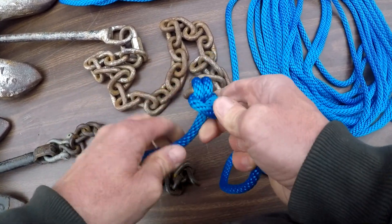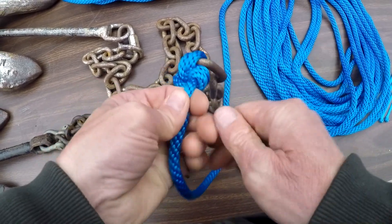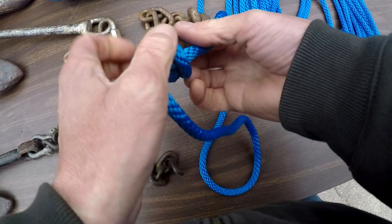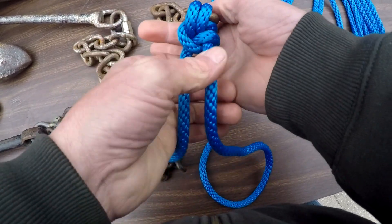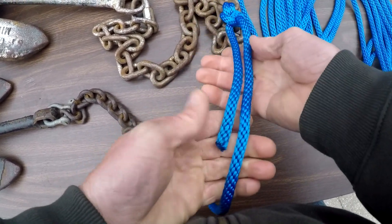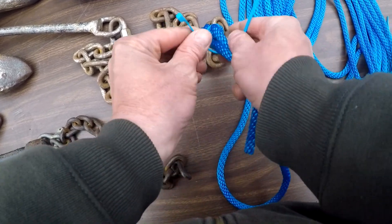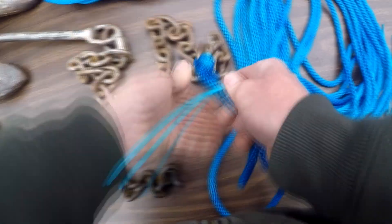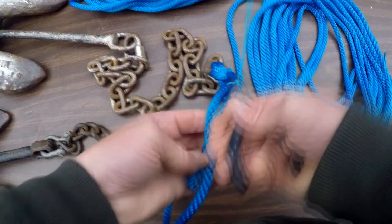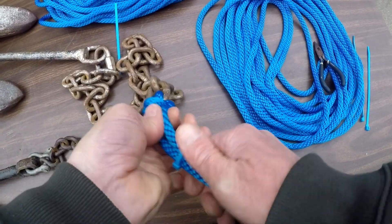Get that nice and tight and snug. So you have two loops on this side, two loops on that side. That will not slip any time, and it's actually going to tighten against itself when it gets wet. I like to put a couple zip ties on the extra — you don't have to do this, it's just something I do.